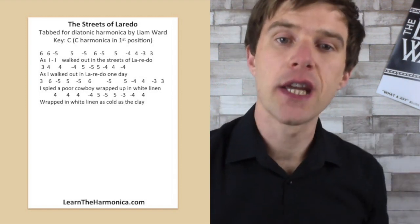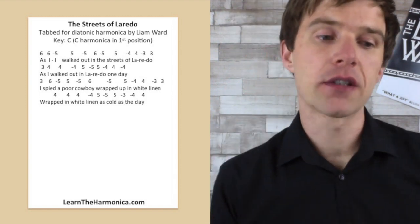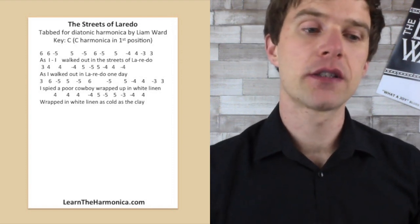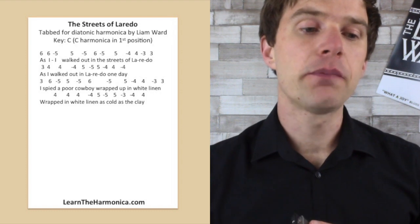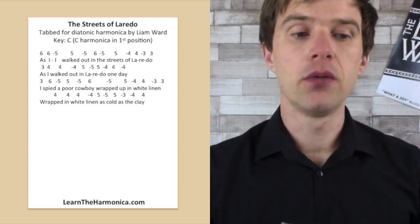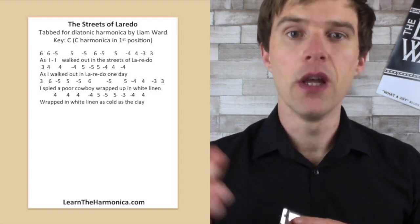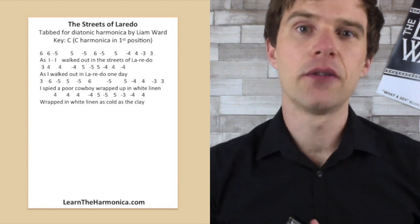We're starting at six and working our way down to three — it's a nice little flowing melody. We've got six blow twice, and then five draw, five blow, five draw, six blow, five draw, five blow, four draw, four blow, three draw, three blow. So it's got that kind of descending feel down the lines like that.